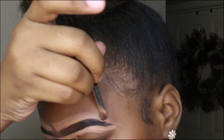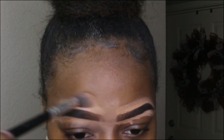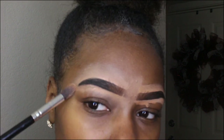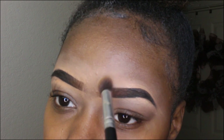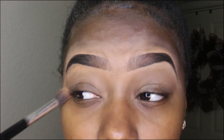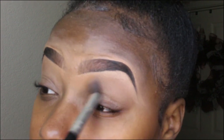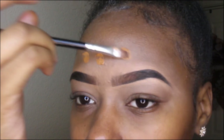After that we're going to drag the concealer out and take a fluffy eyeshadow brush to blend it out — keep blending and keep blending. After we're done blending, you see how the concealer looks, so I'm going to put a few drops of the Born This Way foundation in the shade caramel and spread it out.